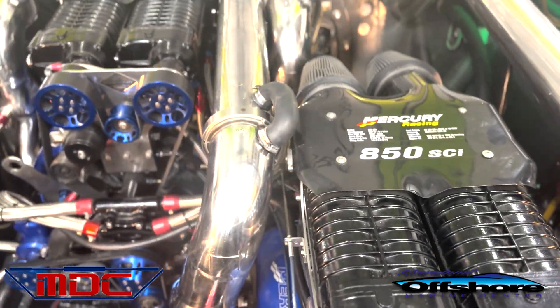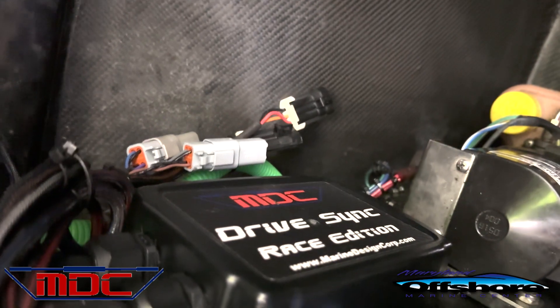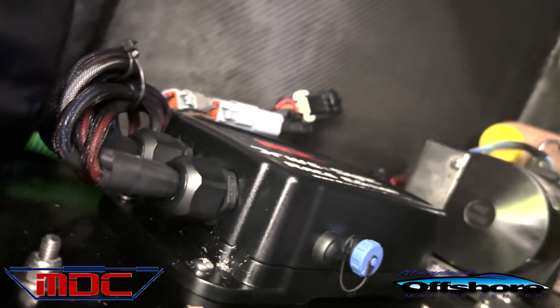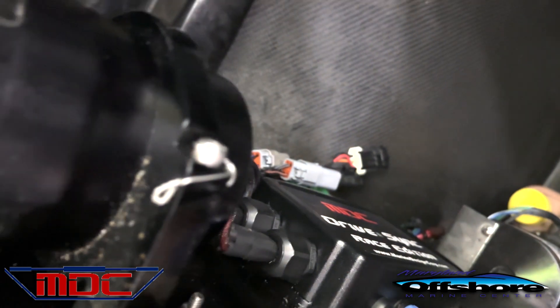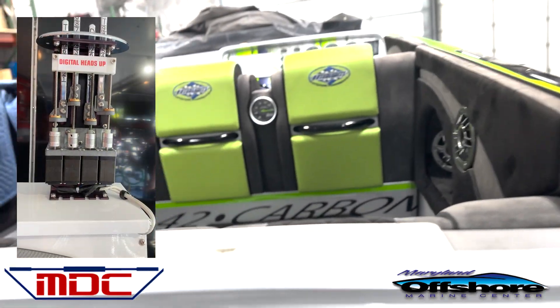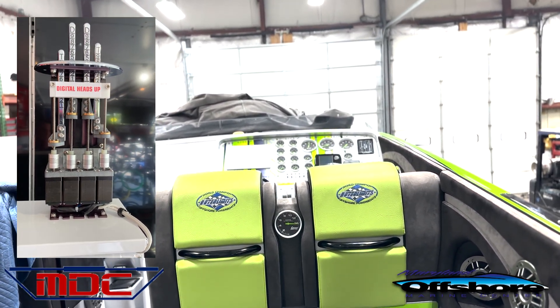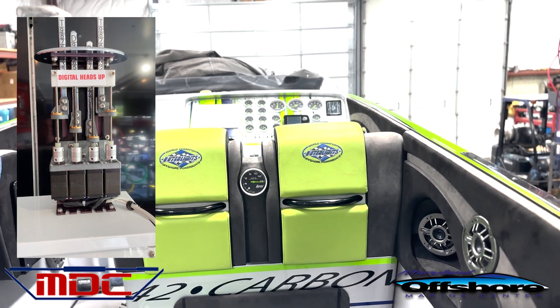I'm going to take you back here and show you the system. So we're in the build here. You've got 850s, mark boost done. This is the Drive Sync box — wiring super tight, all your race switches right here. You can connect to the computer; Mike can change any adjustments or go over all your settings. It's super simple to use. In the future, those gray connectors are going to be used for Mike's new digital heads-up display. That system is going to be incredible — it's a fully digital system, way more accurate than cables, no stretch. It's going to be amazing for the marine industry. We're about a month or two away from fully releasing it.